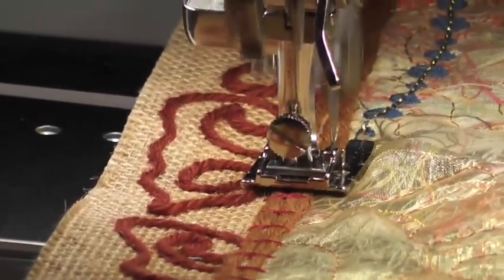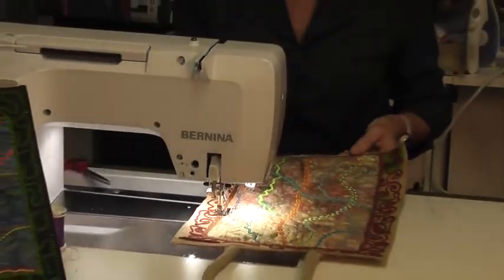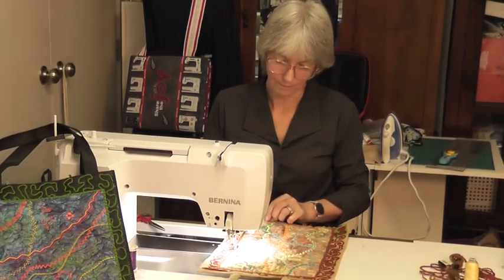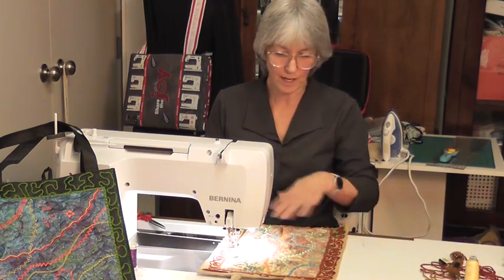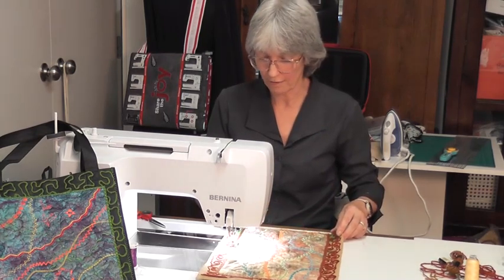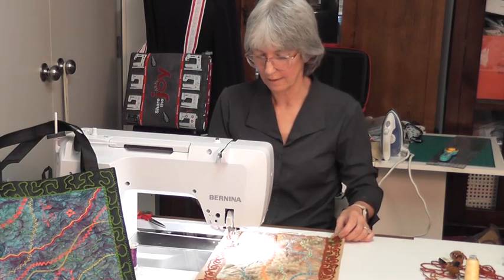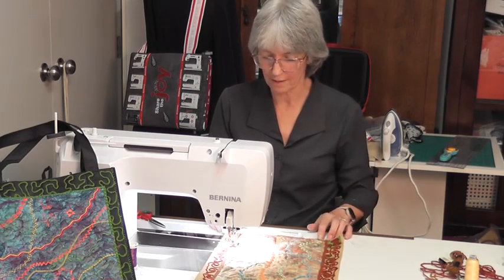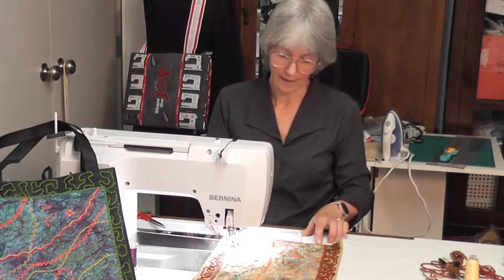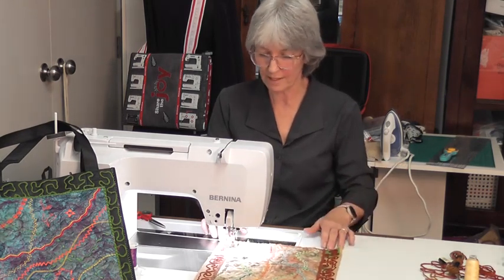I quite often do this freehand wool stitching on wool garments — if you've got a hole in a wool garment you can make a design, a flower, or whatever. Once you've finished this part, if you want to add other bits you can, but don't overdo things. And there — you've totally transformed an ugly bag from a company that's no longer in business, so you might as well use the fantastic bag.